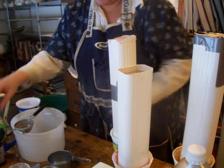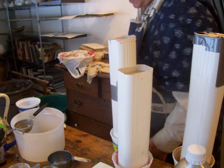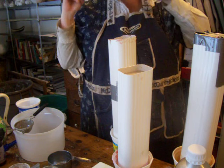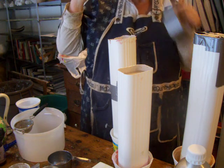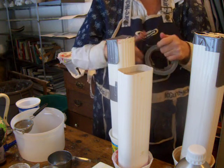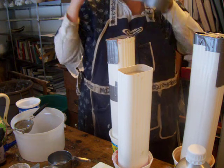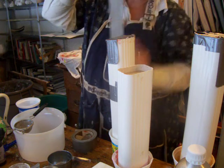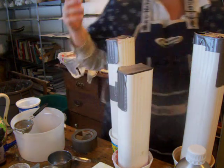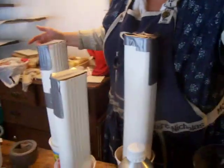And now I'm going to put a little bit of tape on top. Then I will take them, wrap them up, and put them away. That's how you do it.